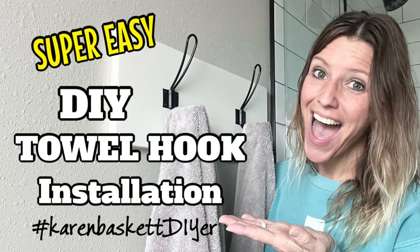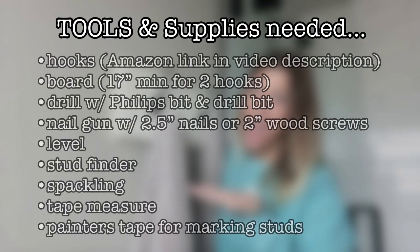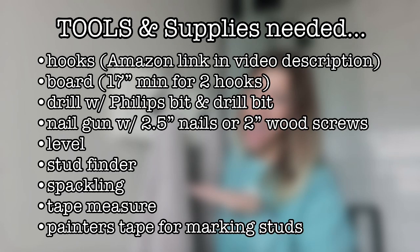To get started with this super easy DIY towel hook installation, you're going to need a few items. You may want to pause the video and jot these things down or take a screenshot.